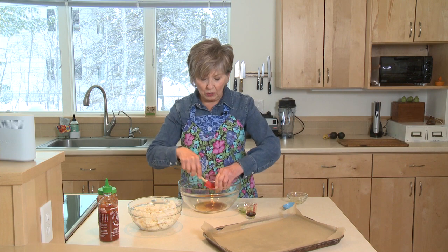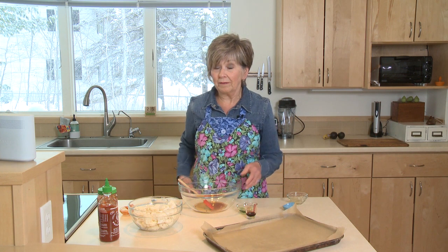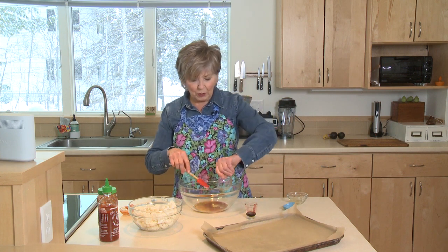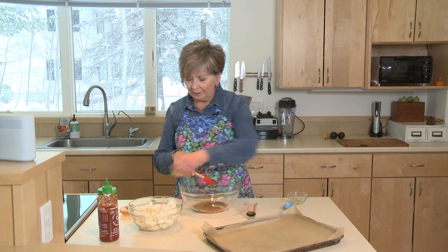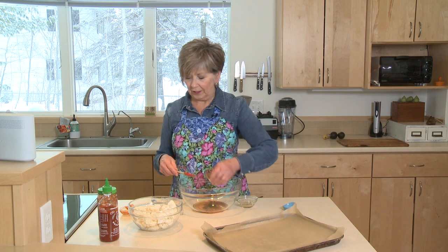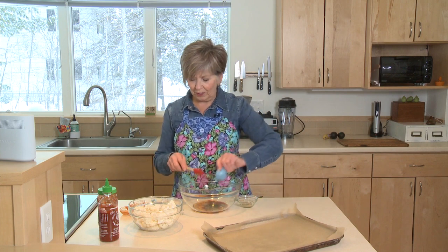You could also use just some regular hot sauce you have on hand, or even a splash of barbecue sauce — that would work too. I've got a couple tablespoons of oil; I'm using grape seed oil today. About one and a half teaspoons of tamari, which is a gluten-free soy sauce, or you can use regular soy sauce, and about half a teaspoon of fresh ground black pepper.